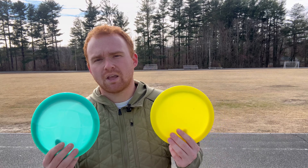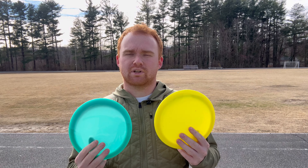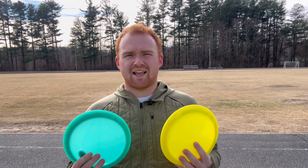All right guys, we're on hole two. We're going to play from the long tees — it's a par three, 500 feet, just straight ahead. Only thing to pay attention to is the road off the left is out of bounds. I'm going to go with the teal Arc as my main shot, and then I want to compare that to the S-line CD-1 just to see how much more turn I get out of that one.